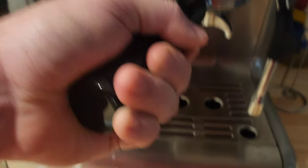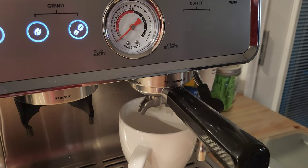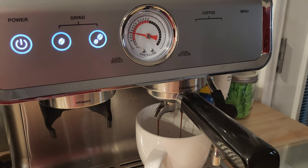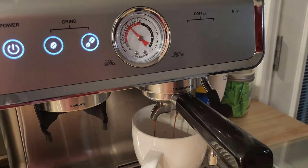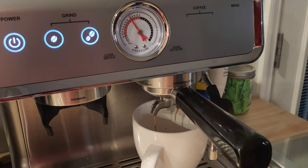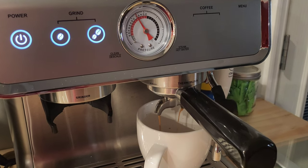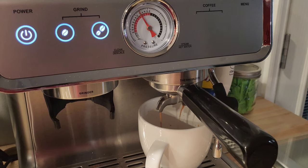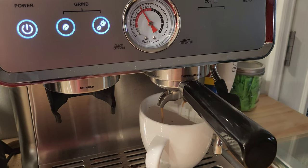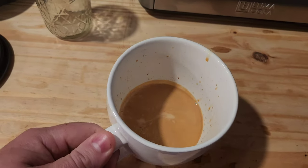We'll place it in the machine — this was a double shot, so I'll use the double shot setting. Let you see the gauge and the coffee pouring out — it should come out just right. That's where I like mine to sit; you might want it different, it's up to you. You can tell that's a beautiful shot.